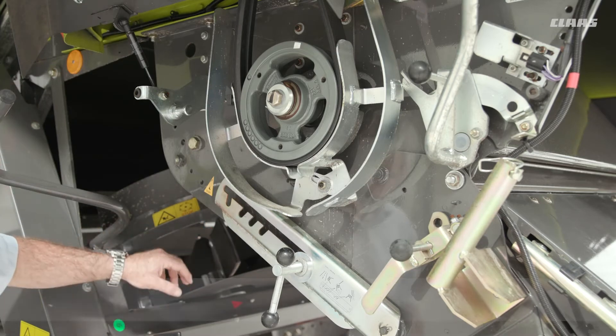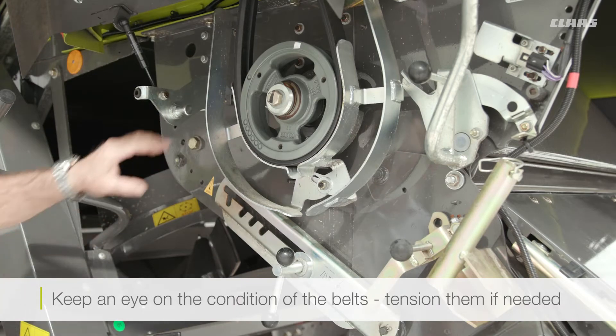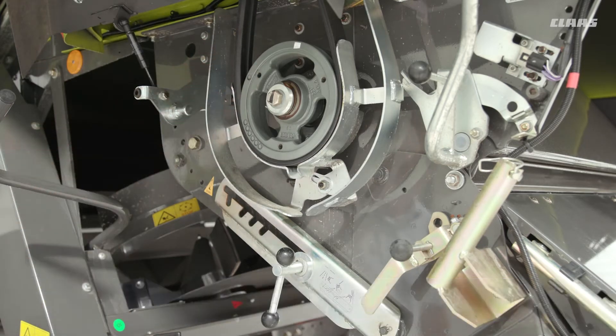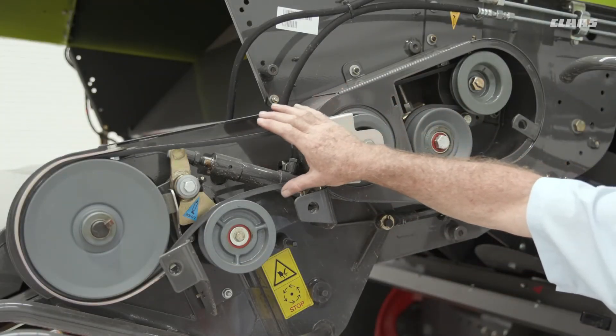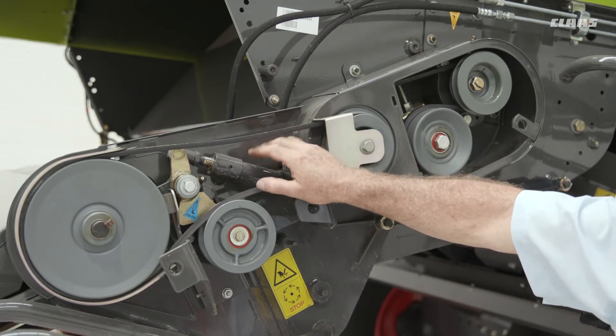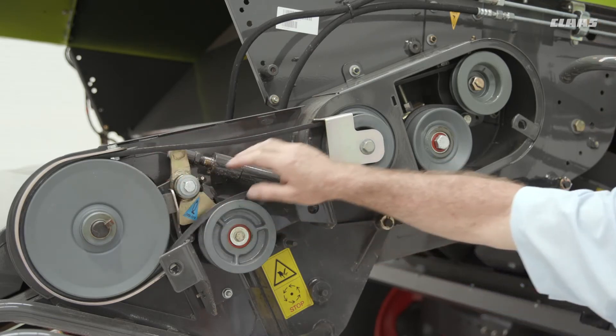When looking at the belts, particularly the chaff spreader belt, keep an eye on the condition and the tension. On this particular machine there are a couple of extra belts in here. One is the rear belt — it's not tensioned at the moment but it will be tensioned when driving, and it's there to drive the discs on the back.